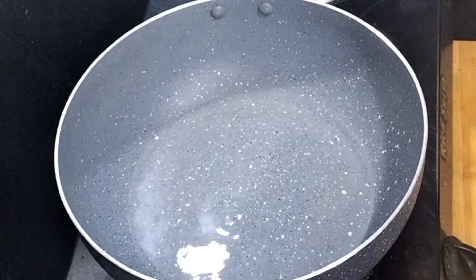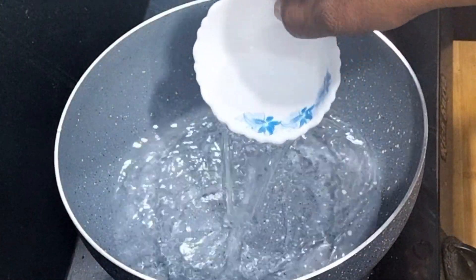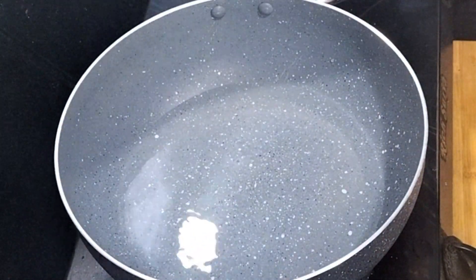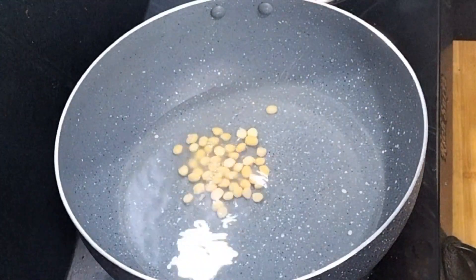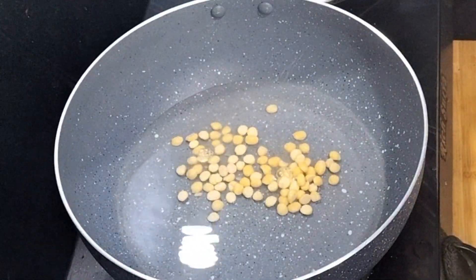I am going to make a pan with two cups of water. I will add 2 cups of water and 2 tablespoons of water.